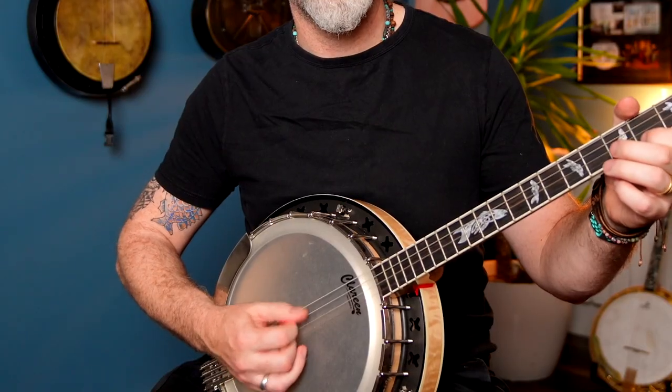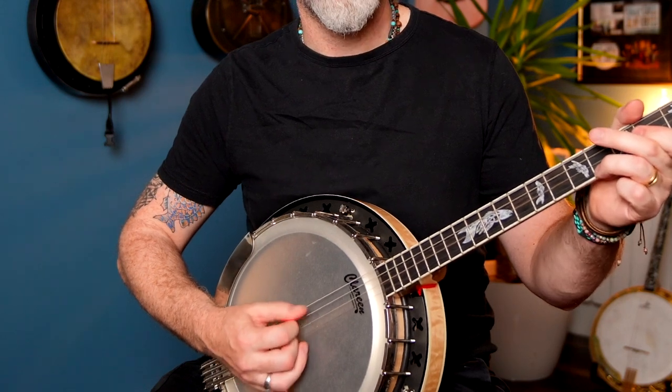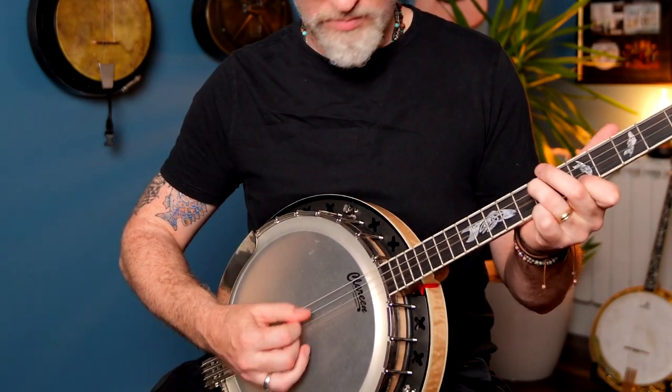There are two options for cross-picking: one is to lead on the D string, and the other is to lead on the high string — and that one brings out the melody a little bit more. For now we're going to focus on cross-picking from the top string. The cross-pick pattern is up, up, down.